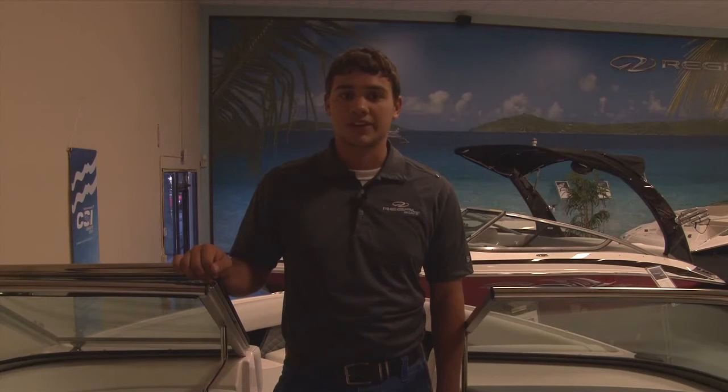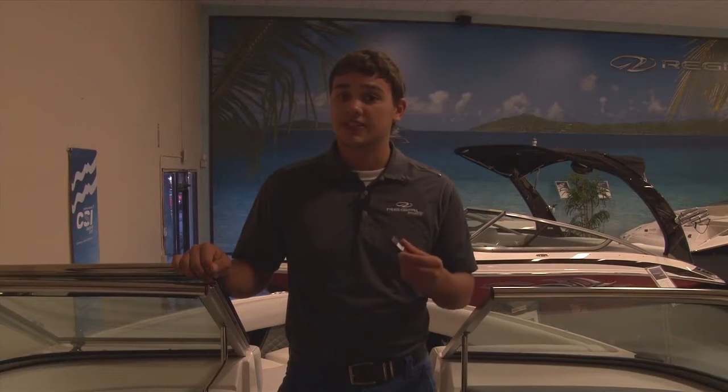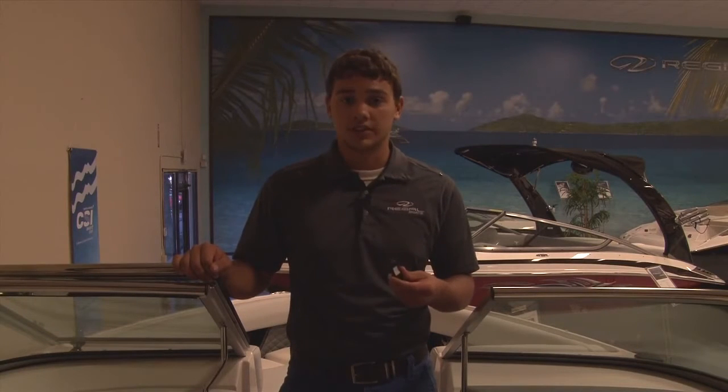Hi, I'm Paul Cooke and today I'm going to show you how to update the Regal View display. First, you're going to need a flash drive. You may have received one from us at the factory or from your local Regal dealer. If you don't have one and your display needs updating, contact your local Regal dealer for assistance.